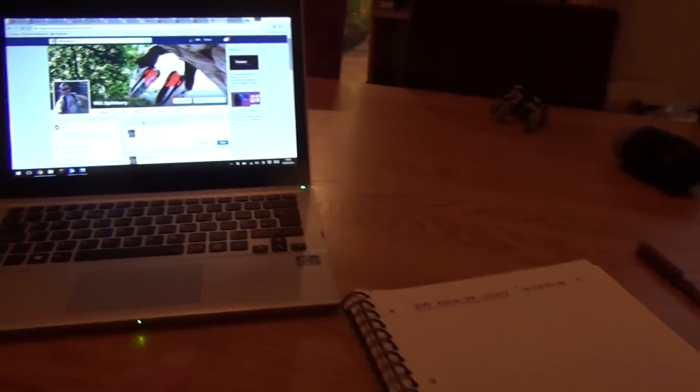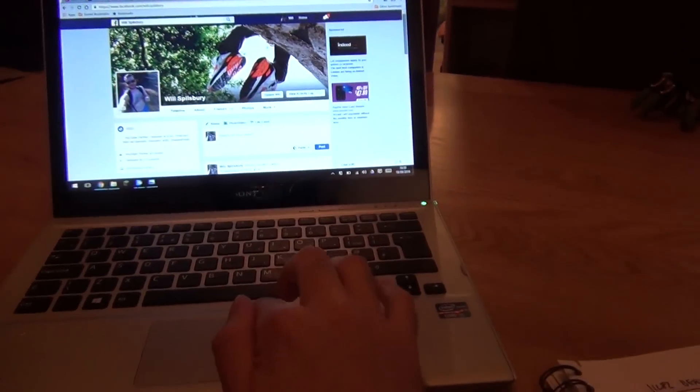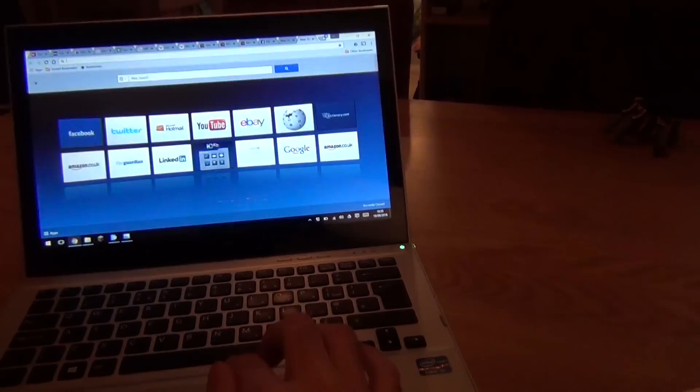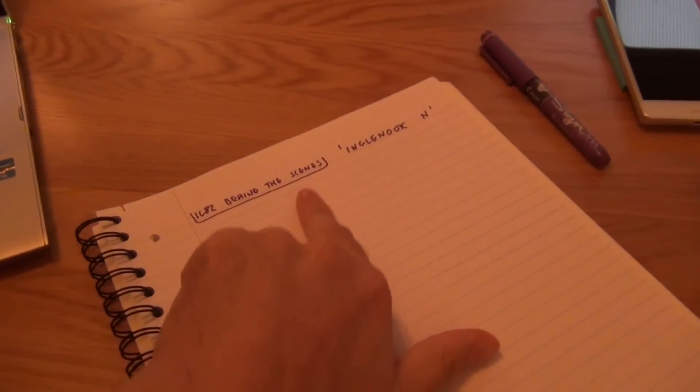Here we go. This is pretty much how every single one of my videos starts out — not with me on Facebook, trust me. Right, so you can see here that I've already started to make some notes.